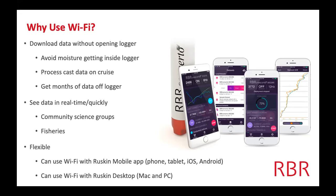It's also super flexible. Our software runs on Mac and PC, and the Wi-Fi works through Ruskin, which is our free software that anyone can download at any time. It works on phones — we have a mobile app — iPads, and computers. You can actually use the Wi-Fi through a computer; it doesn't have to be on a mobile app.